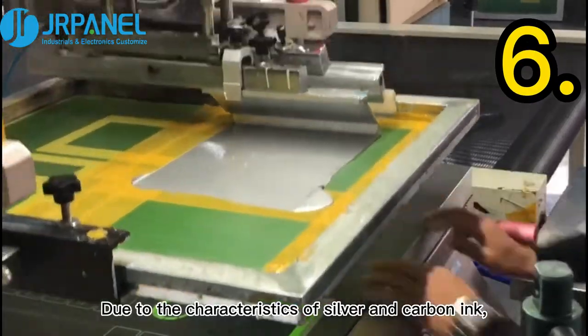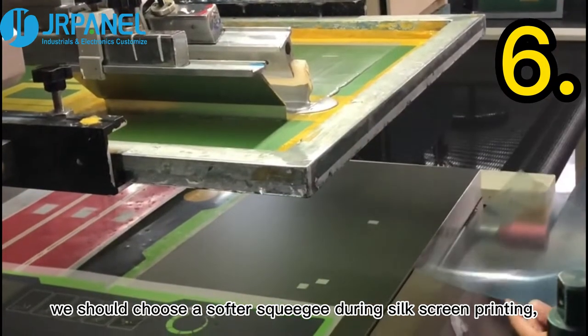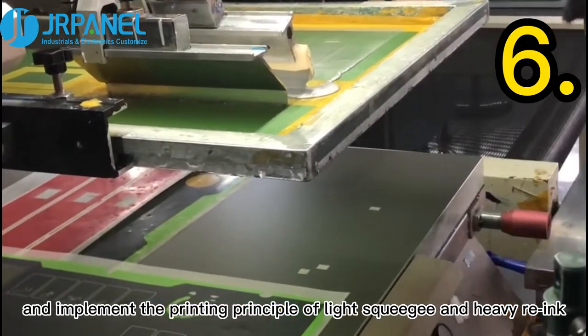Last, due to the characteristics of silver and carbon ink, we should choose a softer squeegee during silk screen printing and implement the printing principle of light squeegee and heavy press.